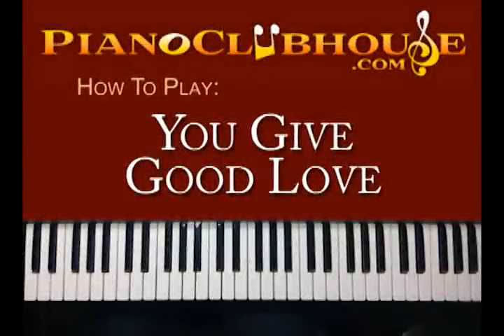Hello, this is C-Doug with PianoClubhouse.com and today I'm going to show you 'You Give Good Love' by Whitney Houston. It's in the key of E.